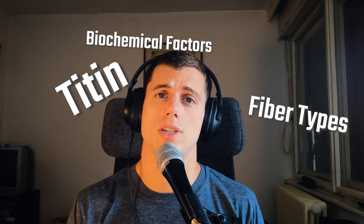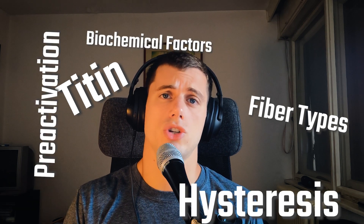There are way too many factors influencing stretch shortening cycle performance — physiological ones like titin, fiber type, biochemical factors, hysteresis, pre-activation; the list goes on. I will gladly make a video about all of them and discuss further the ones mentioned here, so subscribe so you don't miss it. Feel free to ask me anything in the comments — I will be responding to all of you. Until next time, bye bye.